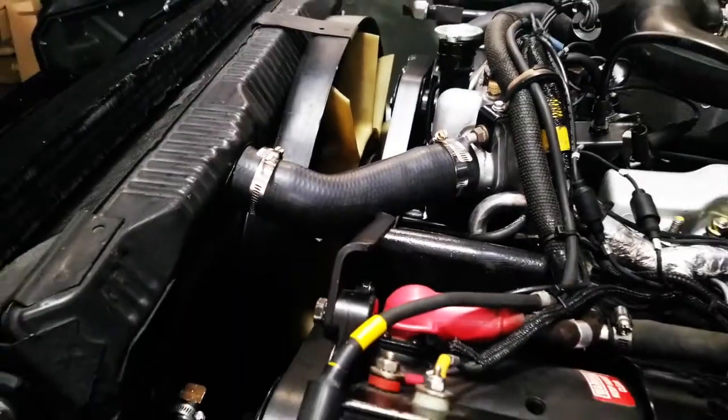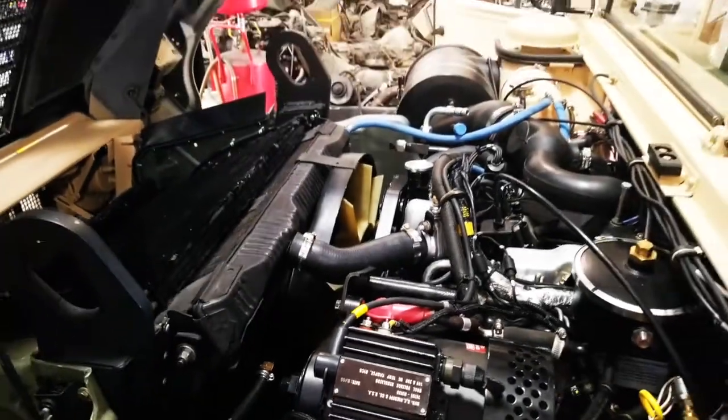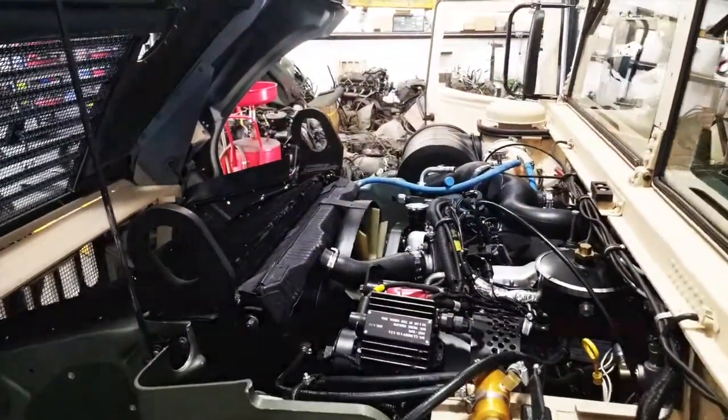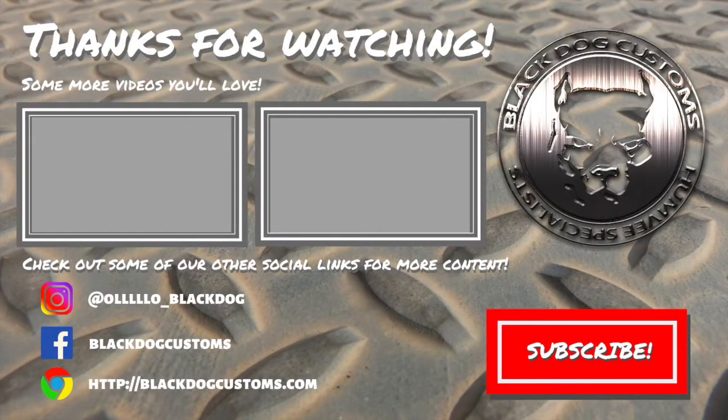I hope that helps understand some of the mysteries of the cooling system. This is Mike from Black Dog Customs — as always, thanks for watching. We'll see you next time.